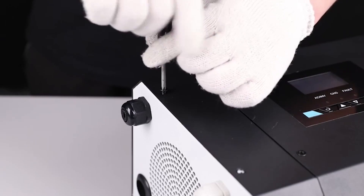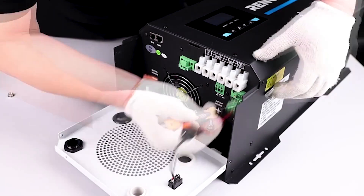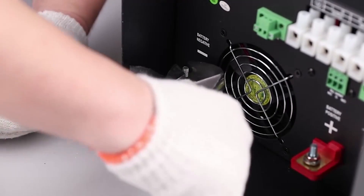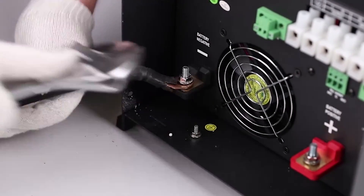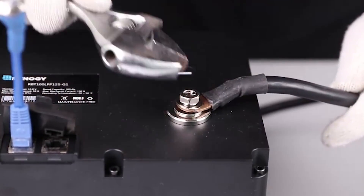Remove the terminal cover. Then loosen the negative terminal nut and insert the negative cable onto the terminal and tighten the terminal back on. Then place the other end of the inverter cable on the negative post of the battery.